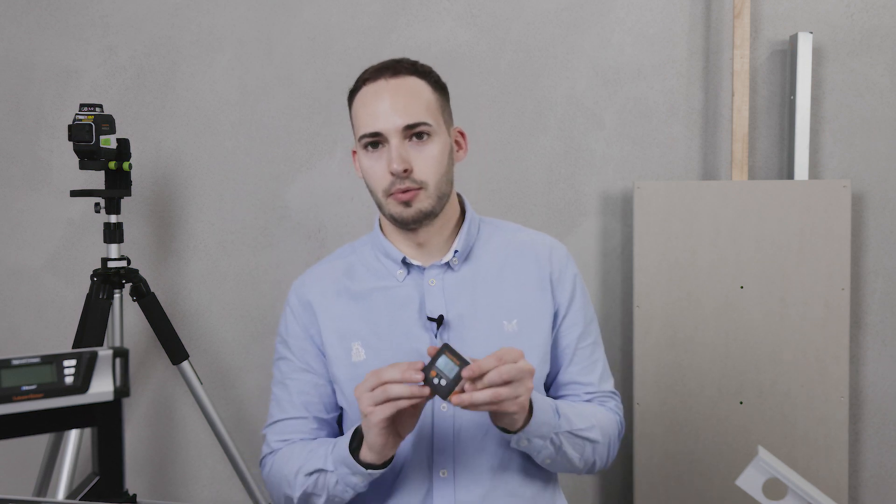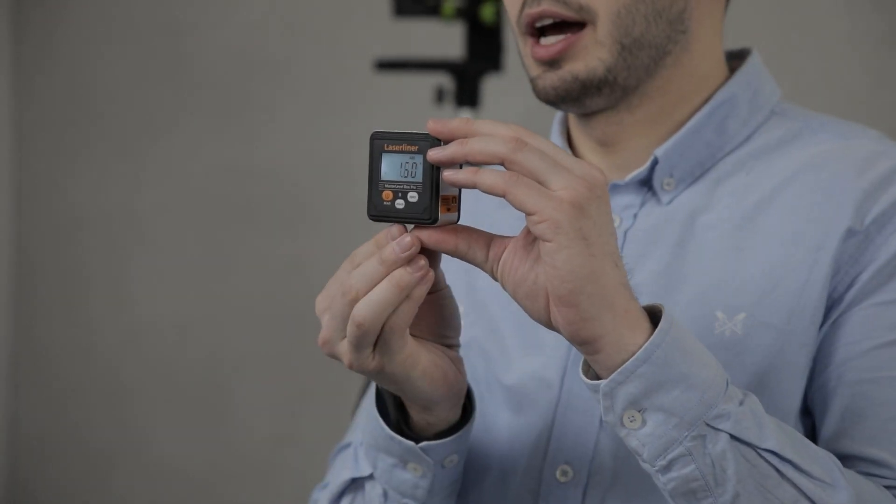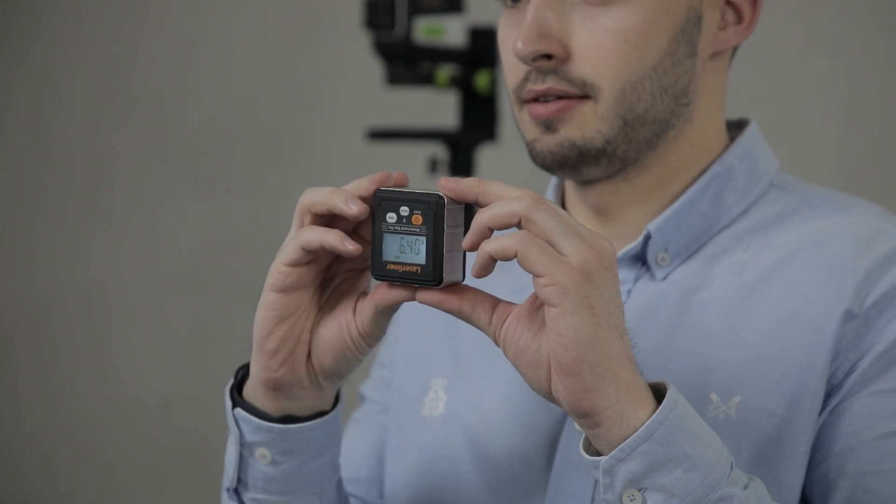These are some of the products in the electronic measuring tools category. For example, we have a digital level box pro with magnetic base and auto-rotate display. This is perfect for aligning your chop saw blade.